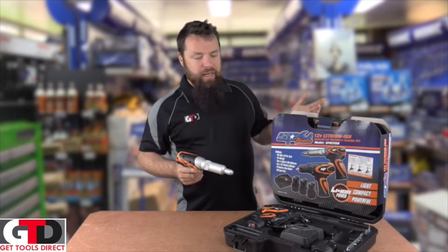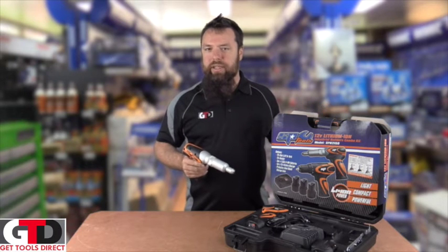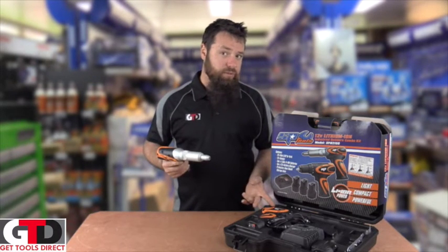How are we all going? Paul from Get Tools Direct here, running through the SP Builders Industrial Kit — basically a Riveter and Little Drill Driver.